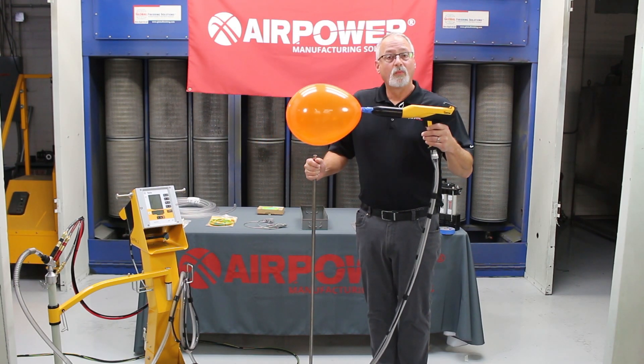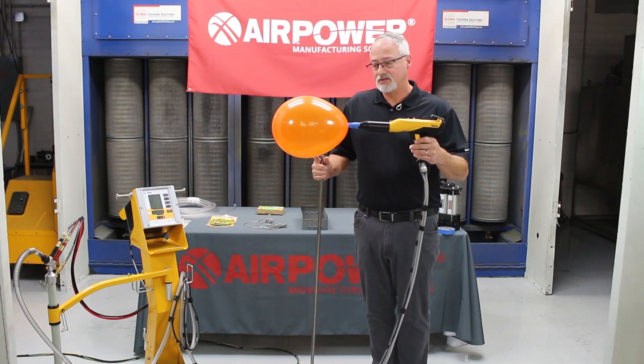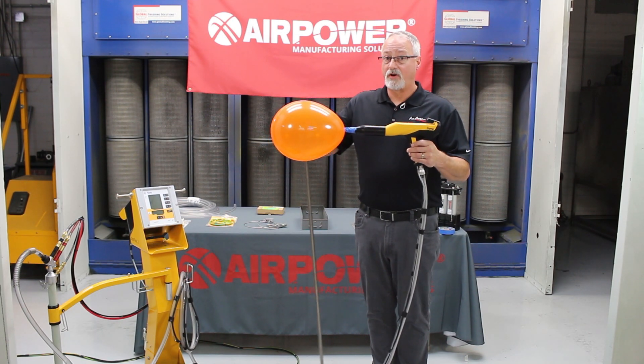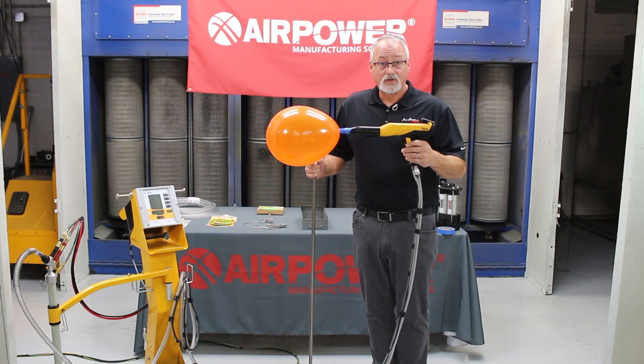So why is this important? We want to set our target distance based off of this corona field. It's really important from the tip of your GEMA gun to the part that you're going to coat, to get maximum transfer efficiency.